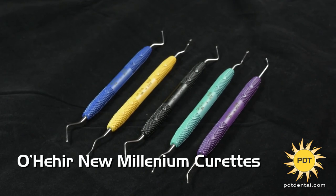The O'Hare New Millennium Curettes are anatomically color-coded for faster and easier identification during procedures.